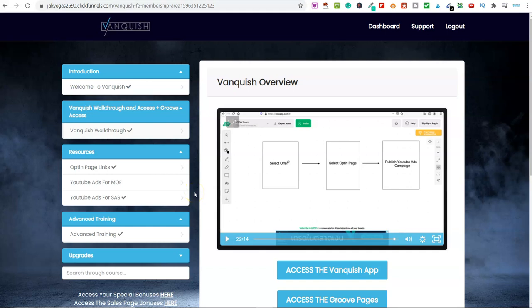Hello, it's Mark from Not Taught at School and welcome to this Vanquish review. Today we're going to be looking at this new product called Vanquish. I've had access to this for the last seven days. Not only have I had access to this, I've gone through the training, set up everything they walk you through, and set up some different campaigns. I'll show you exactly how simple this is.